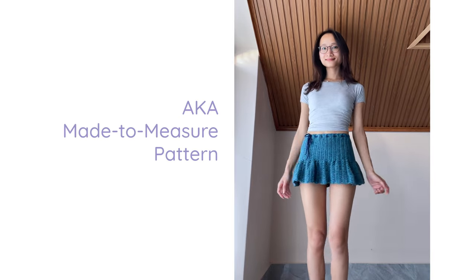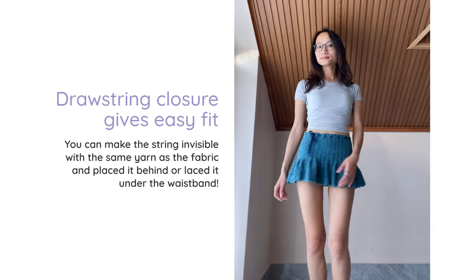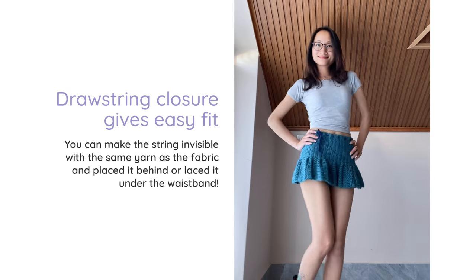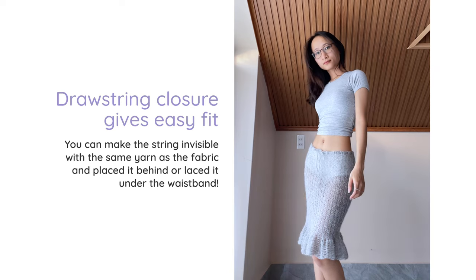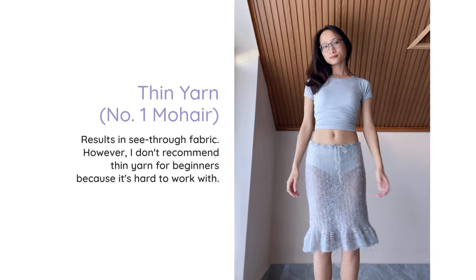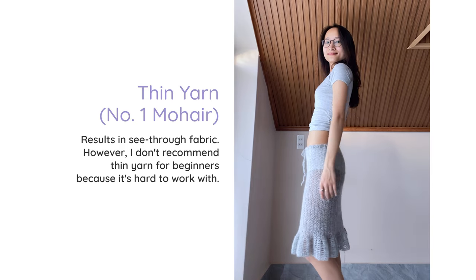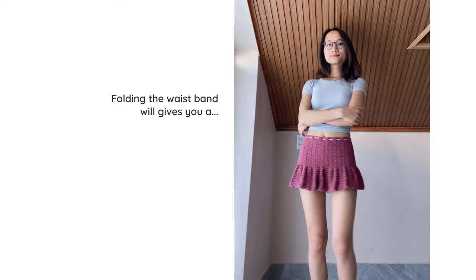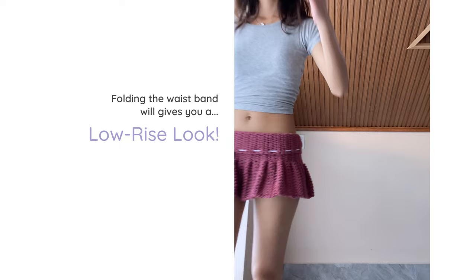The pattern is highly customizable — you can make the skirt in any size or length you like. The previous one was a low-waisted miniskirt, and this one is a high-waisted one. You can also make it into a long skirt, so just visualize what you want and the tutorial will show you how. I'd definitely recommend beginners to start with the short or mini skirt first, because it is much more forgiving than the long one.